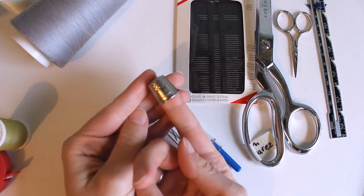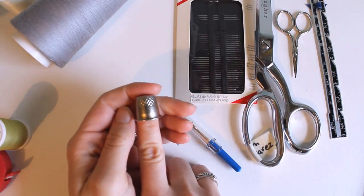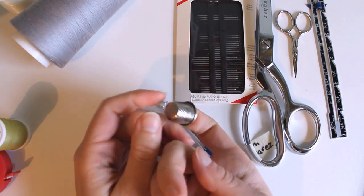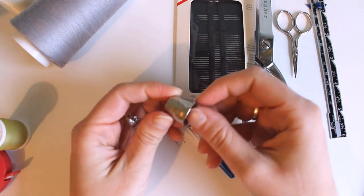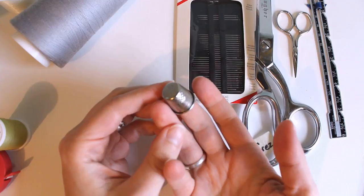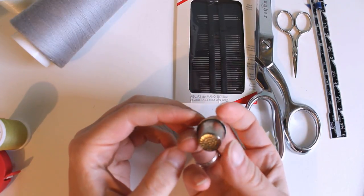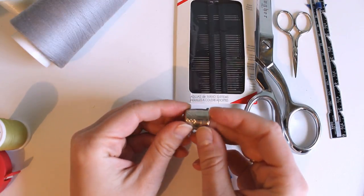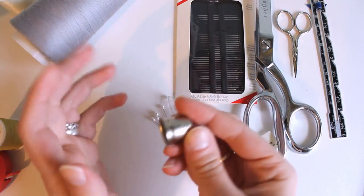You will want a thimble. You might think this is for keeping your fingers from being poked when going through fabric, but that's not really it. You usually wear your thimble on the middle finger, and it's actually used for pushing the needle through the fabric. Mine is metal, but plastic is fine too.